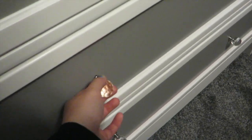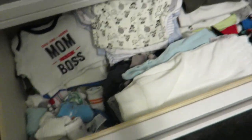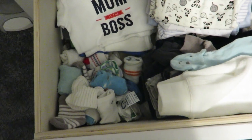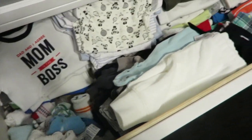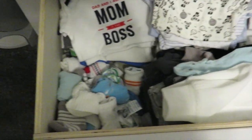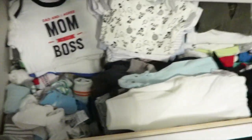In the lower drawers I have all of his clothes — his onesies, socks, pants, shorts, dressy shirts, and more onesies. I have to find a better system for the socks because this drawer always gets messed up and it's so annoying having to keep reorganizing it. If anyone has suggestions, leave them in the comments below!